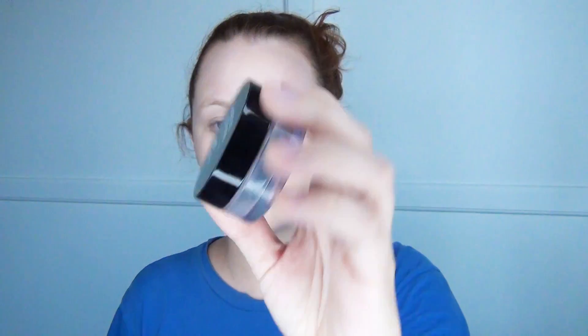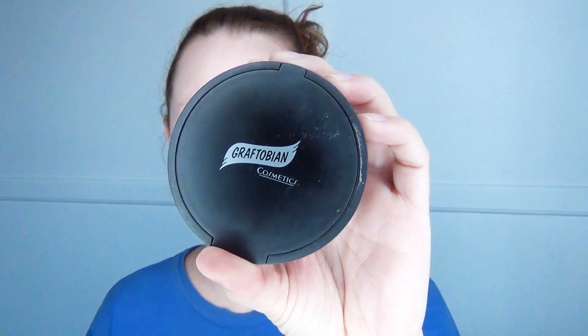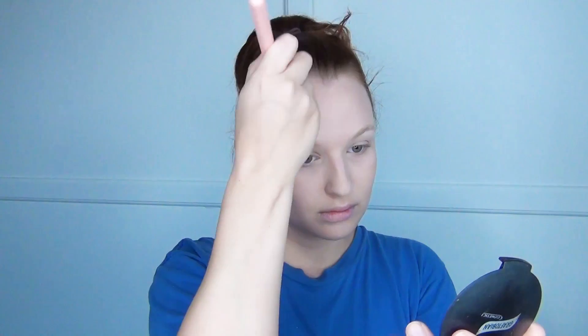Next, I'm going to use Makeup Forever. I'm going to brush it, just really blending it in everywhere. Next, I'm going to use Graftobion. Remember to brush this and just blend it as well.